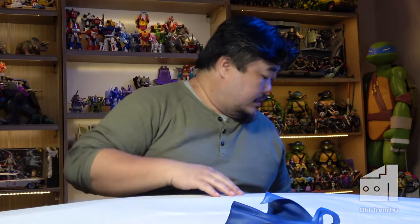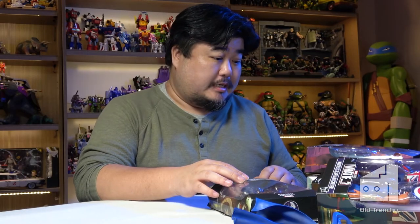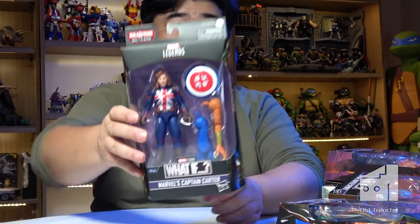We're now up to the What If stuff. I really enjoyed the What If series and I'm looking forward to season two — I bought the whole set. We'll be able to put together the build-a-figure here as well. Zombie Cap was actually the most recent one I bought. Now that I know other zombie characters from that episode are being released, I thought I'd get this in case I want to create a zombie horde. I'll save that one for when that happens.